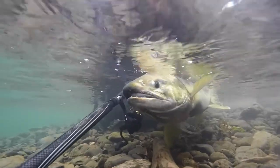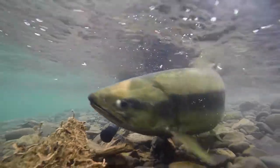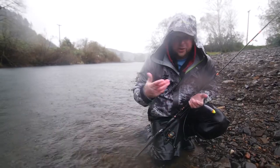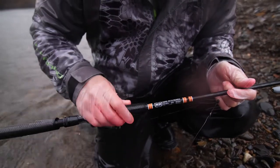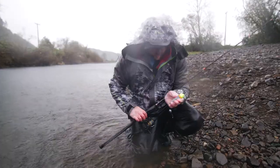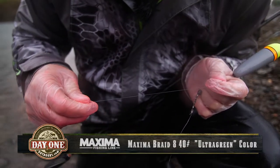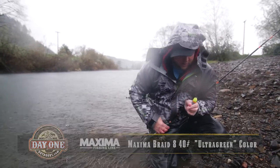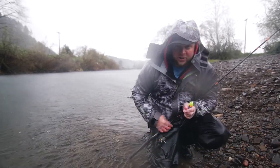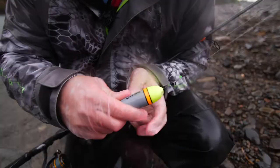The setup I just caught that hen chum on was the exact same setup that's been working for most of our bites so far today. It's essentially just a bobber and jig setup that we use for winter steelhead, like we will here in a couple months. This is a nine foot eight steelhead rod that I use for bobber fishing during the winter time, and I'm using 40 pound Maxima braid. I like using the 40 pound as it has a little bit bigger diameter so it floats on the surface a bit more, especially for these hard fighting chum — it's nice knowing that you have that power if you need it.